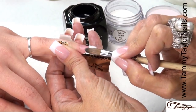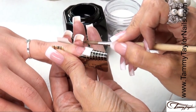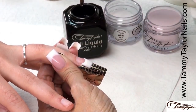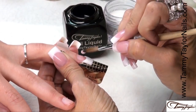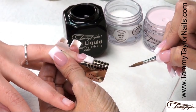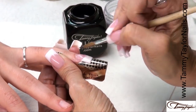Pat out your white, clean up your free edge, get it just how you like it. Now I'm going to apply my Pink is Pink — dip my brush into my liquid, wipe it away, get a nice little pink ball, place this halfway down the nail bed, let it flow, stroke it out, side, side, center.